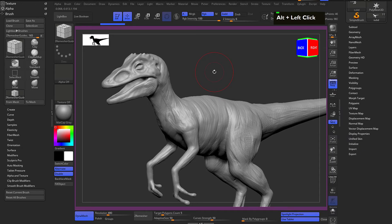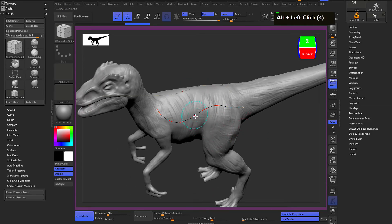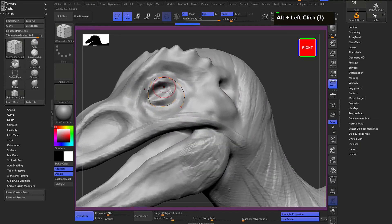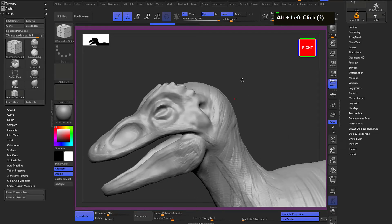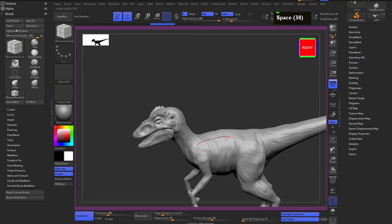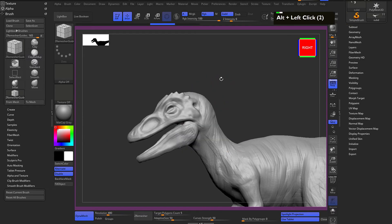In the ZRemesh guide, you draw curves to direct edge flow. Hold alt to remove curves. The brush size controls polygon density - you can see the orange and black checkers changing size. A bigger brush gives fewer polygons; a smaller brush gives a denser mesh. I'll start with the head.